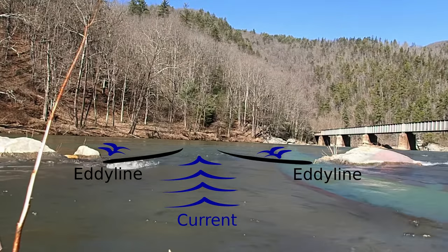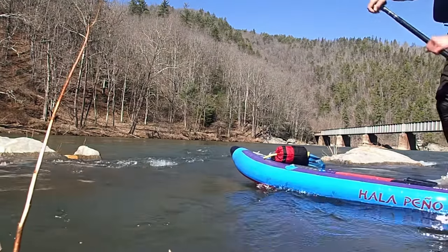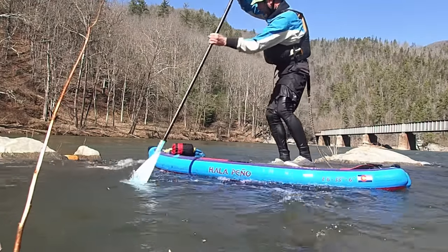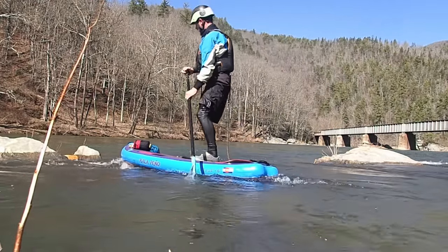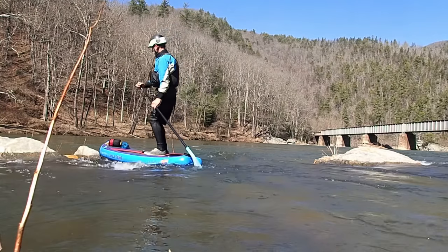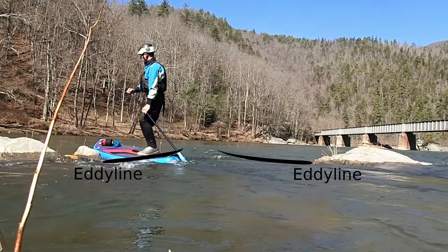For this tutorial we'll be approaching and entering the eddy on the left side of your screen. We'll be approaching across the current at about a 45 degree angle, toes pointed upstream as well as the paddle on the upstream side so that we're turning to our on side.